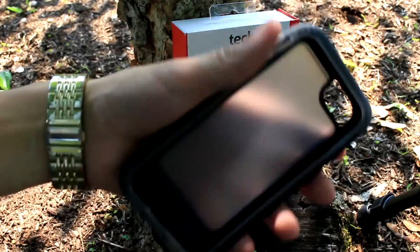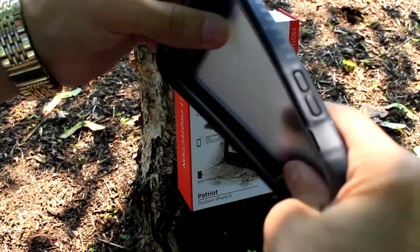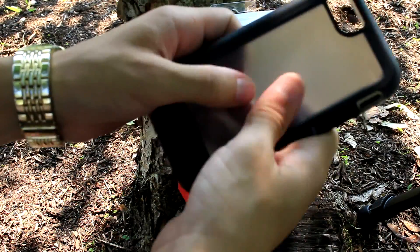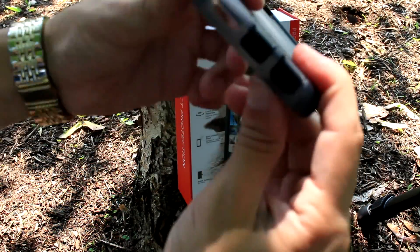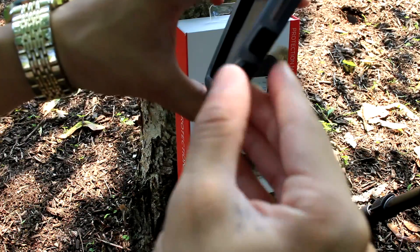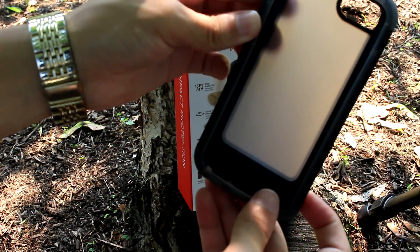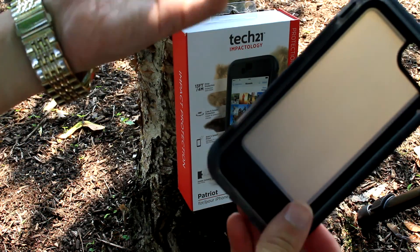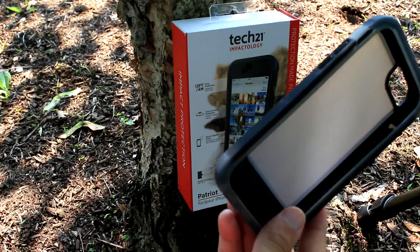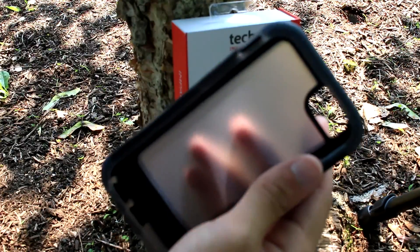So we have the phone out of the holster — this is a really durable rubber piece. It's one complete piece with a nice plastic shield on the back to protect the back of your phone. It has protective flaps for your charger port and one for your headphones. This case supports all types of headphones, whereas with LifeProof you're limited to one headphone with an adapter — with this you can use all types.